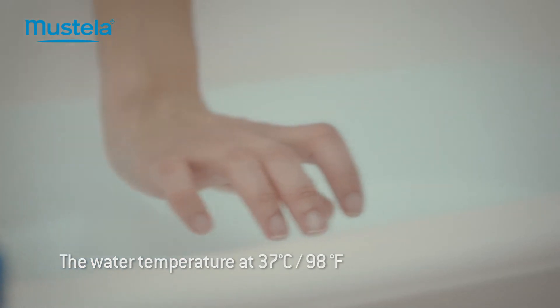The water temperature must be 98 degrees, and there should be enough water for baby to be comfortably immersed.